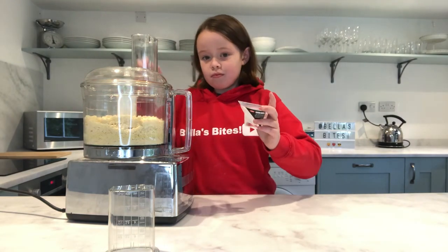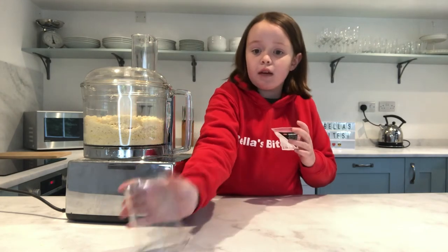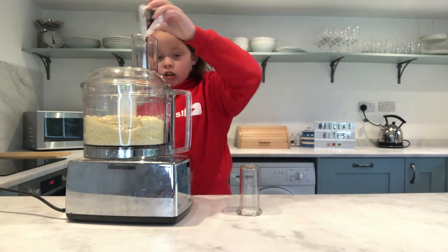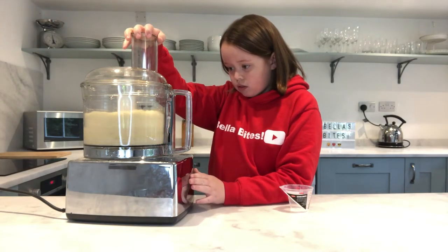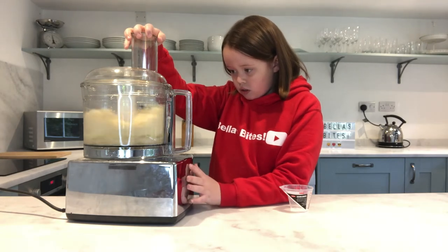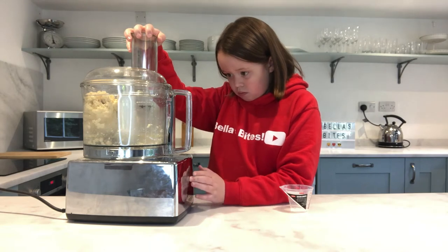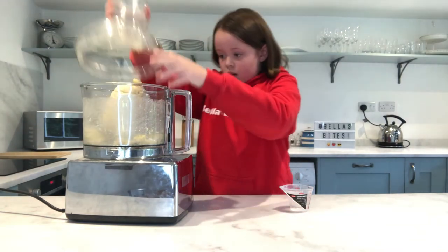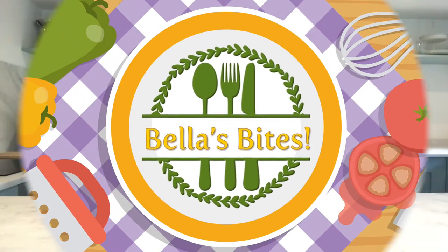Take your water and if you have a funnel at the top of your blender, take off the cap of that funnel and just pour water through there. Now you should end up with a nice smooth dough.